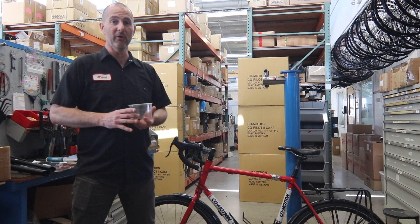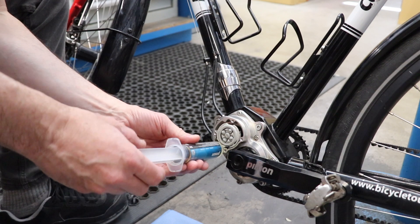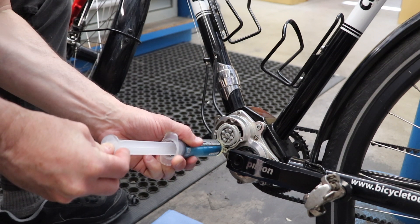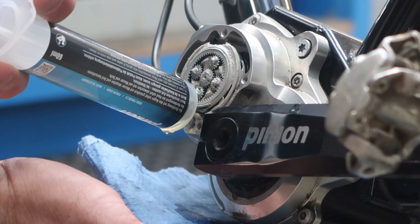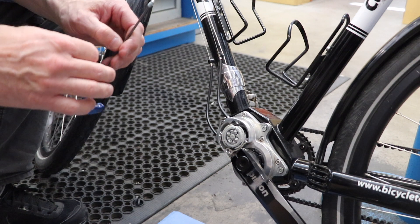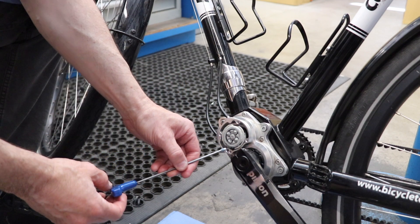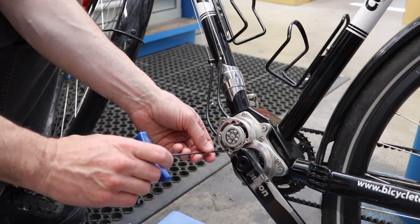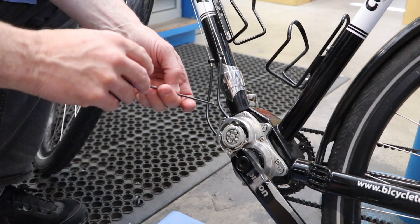Our next step is to refill the gearbox with fresh oil. Now that we've replaced the gearbox oil, we're ready to reinstall the drain plug. I've cleaned it off and applied some fresh blue Loctite. We're going to tighten that down and snug it up to 1.5 newton meters. If you don't have a torque wrench, that just means snug — not tight — but you don't want it to fall out.